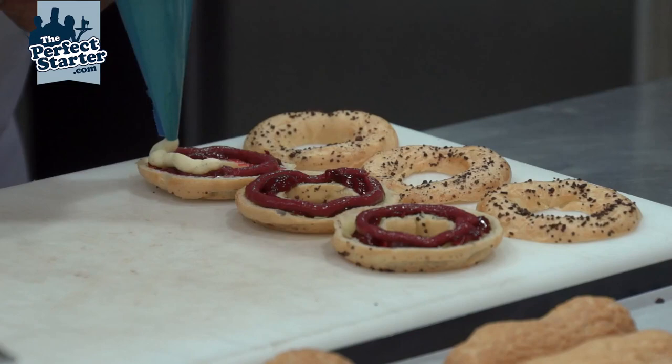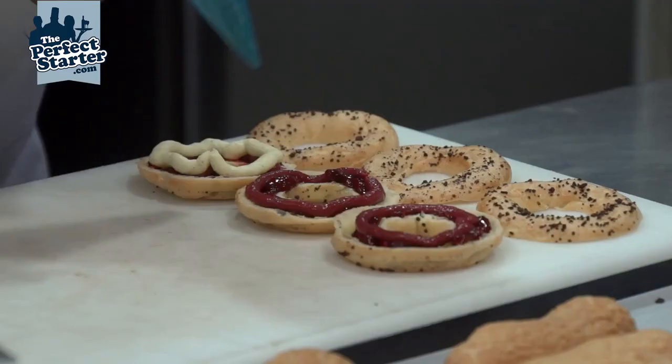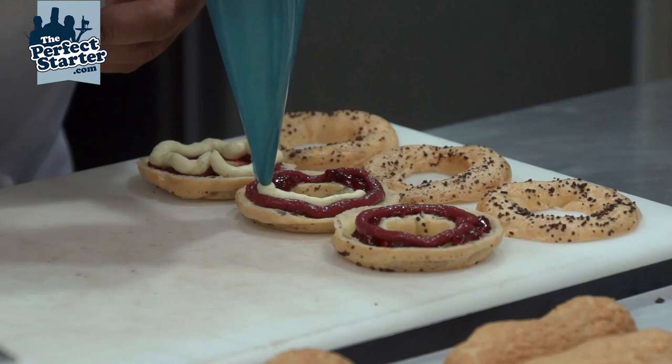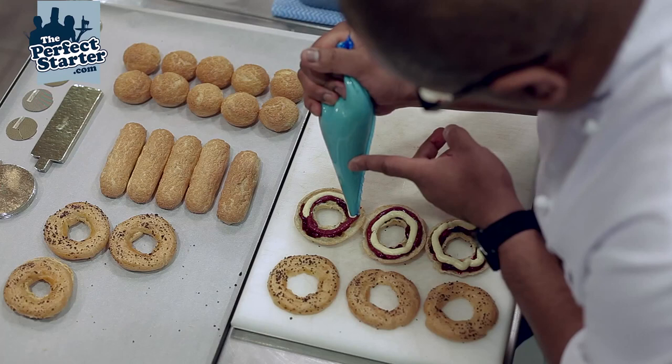Then we have crème diplomat, made on a base of vanilla pastry cream with the addition of just a slight amount of sugar and whipped cream.